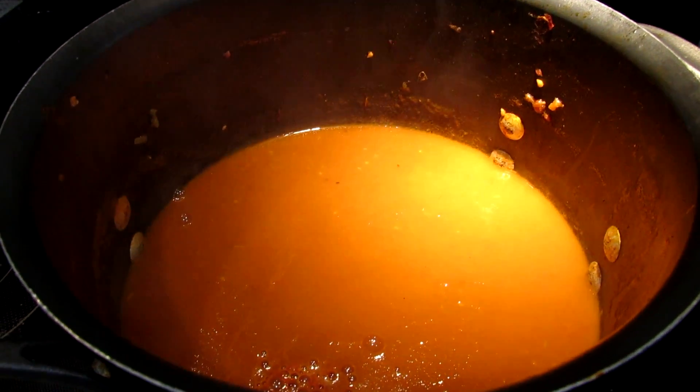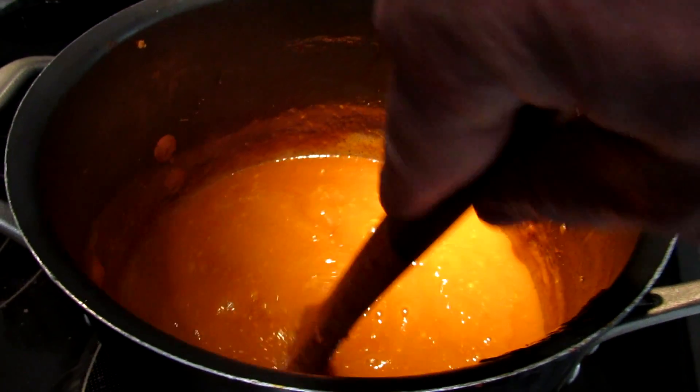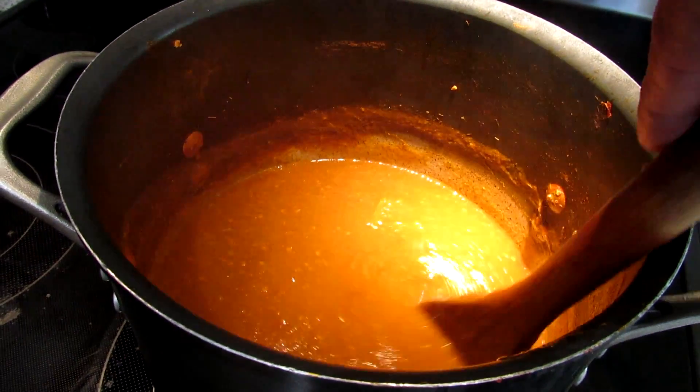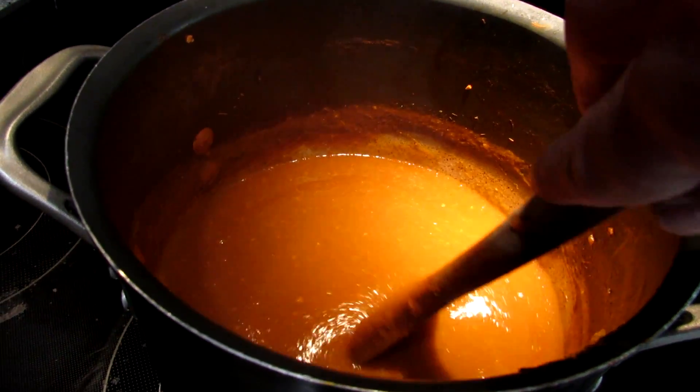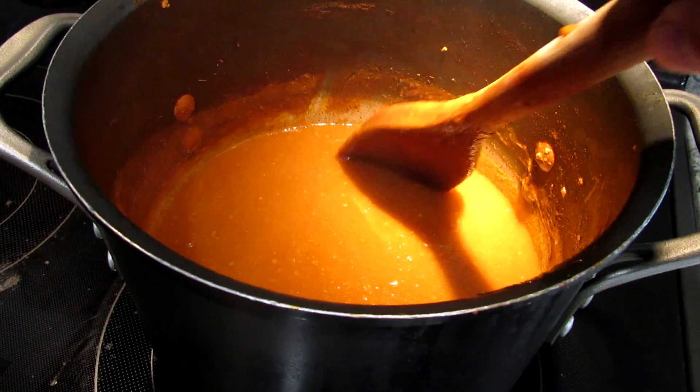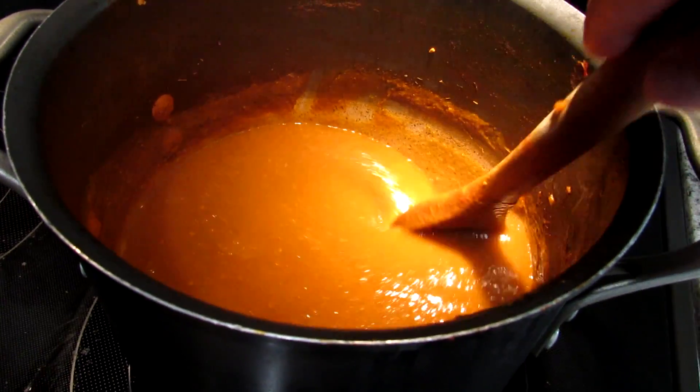We're not going to season until the end for the reasons I've stated. So this is a pretty nice thickness. This has been going for maybe three to four hours. You want to go slow and low — I can't stress that enough. Some of you are going to want to go slow and low and you won't have any problem with it sticking or burning on the bottom.